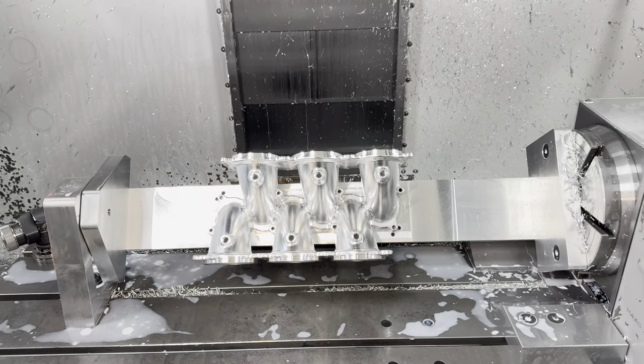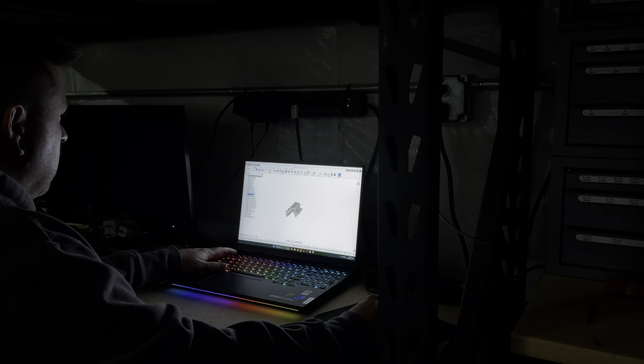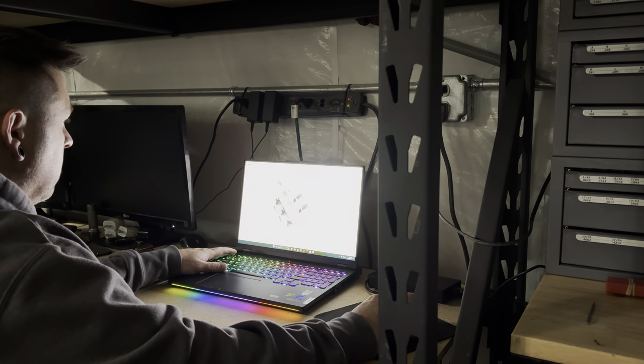I wanted to share with you guys my order of operations before I take off this final part and bolt up that last one and run it. I designed this entire manifold in Fusion 360 and did all the machine programming and all the CAM in there as well.